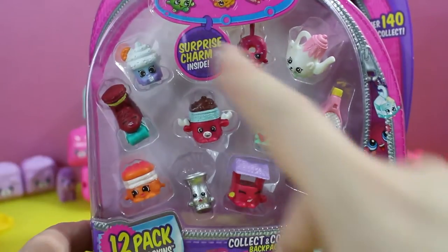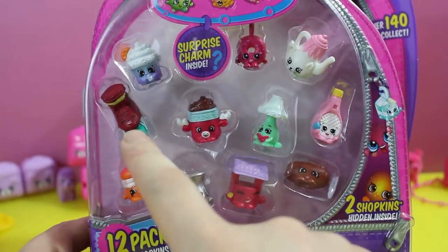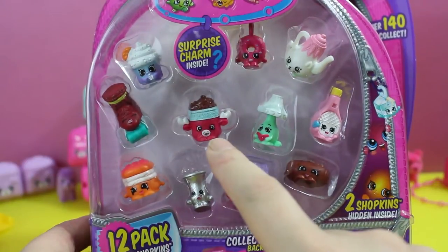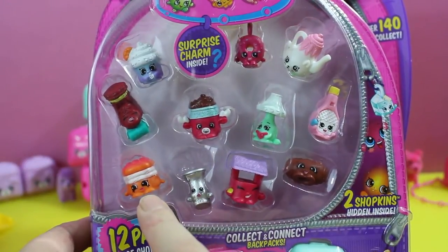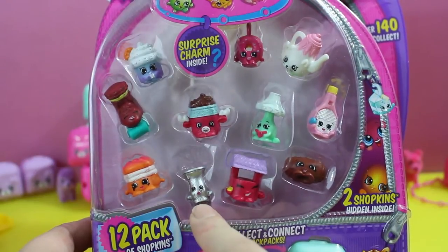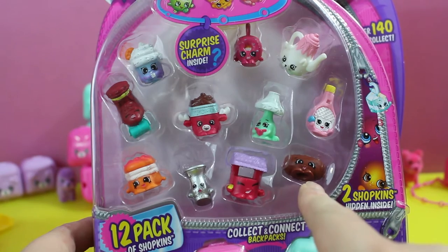Let's tell you what else is in here. We got Creamy Cookie Cupcake, Polly Teapot, Lola Rollerblade, Mandy Moose, Lynn Lamp, Dennis Bat, Mel T. Moment, Max Saxophone, Penny Wishingwell, and Chalky Croissant.